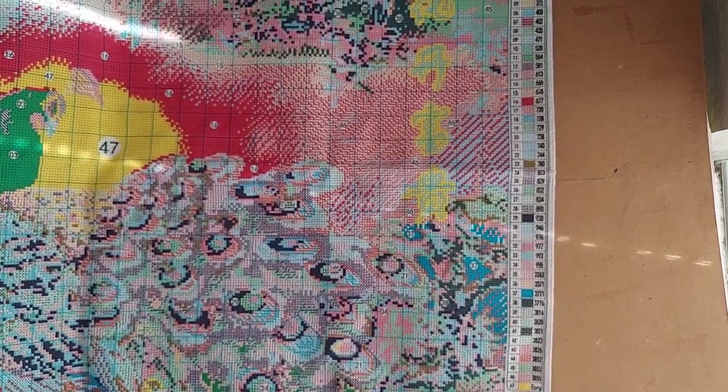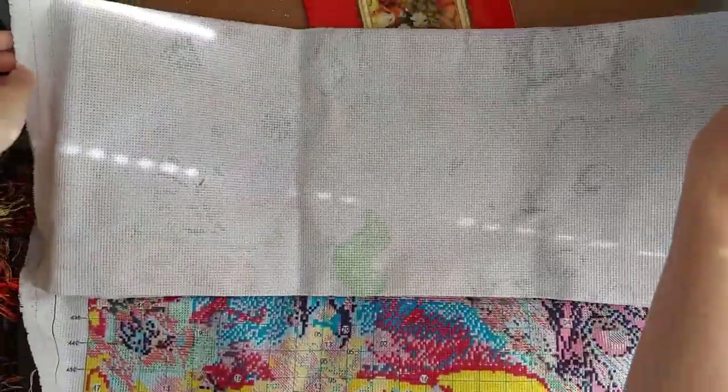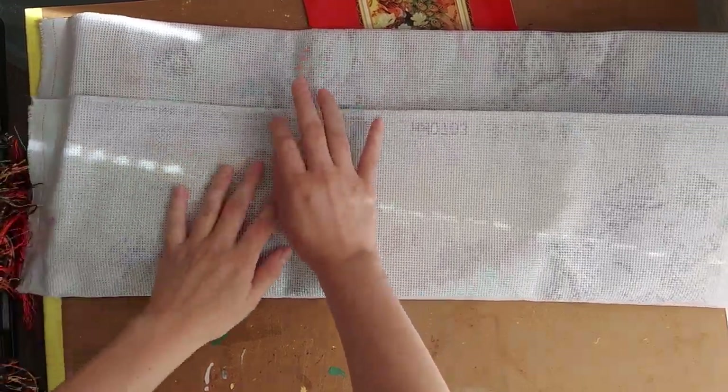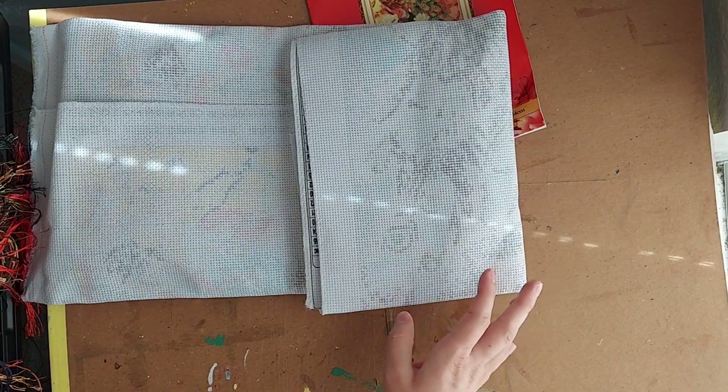I hope this video was helpful for anybody who is looking for a new printed cross stitch or a new hobby. This is definitely a fun way to get into cross stitch and get the feel for how it works without having to do all the counting. Anyway, thank you so much for watching!